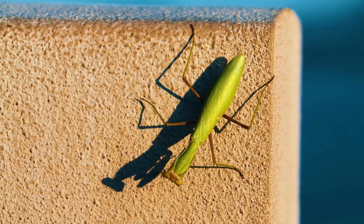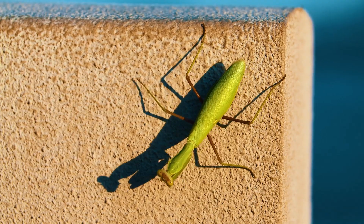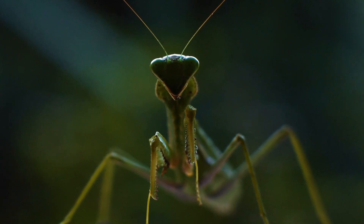The mantis is a predator and its diet usually consists of other small and large insects. Representatives of this group do not mind gnawing on stray mosquitoes, flies, bees, wasps, bumblebees, butterflies, beetles, or cockroaches.